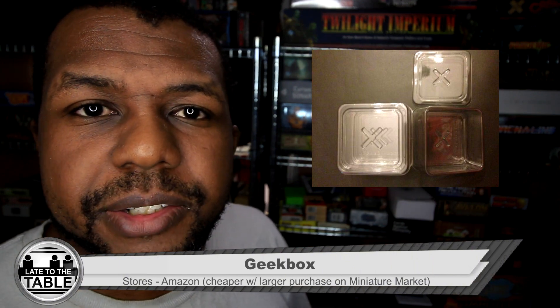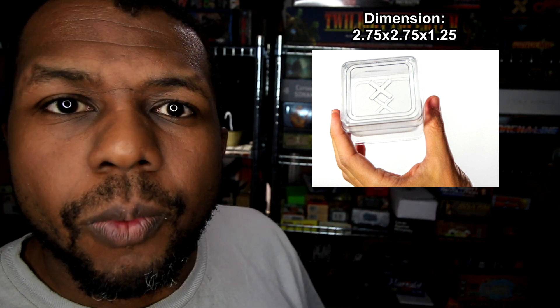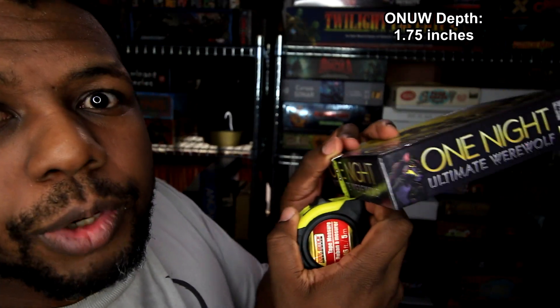Next on the list are these Geek Boxes. I don't personally own them, but I'm going off Amazon reviews and what I've heard from other people. They're about as expensive as the items I just mentioned for plastic, but the selling point is they have nearly perfect dimensions: about two and three quarters all the way around as a square, and about one and one quarter inch deep. With dimensions like that they can hold a good amount of stuff and could fit in just about any box — even those smaller boxes. Let me confirm: yes, it actually fits in a box of One-Eyed Ultimate Werewolf.